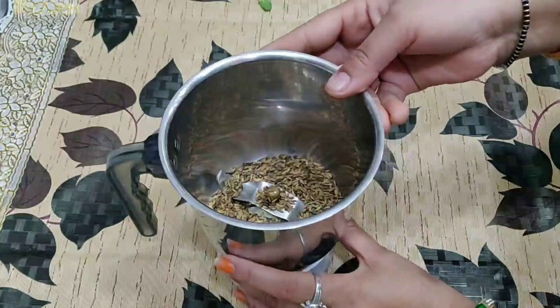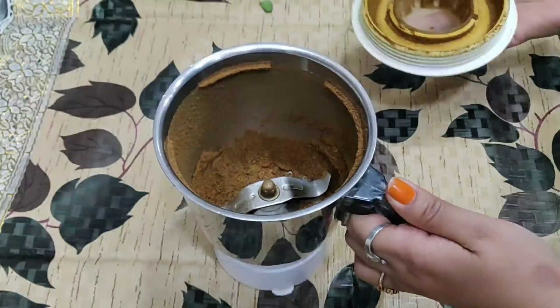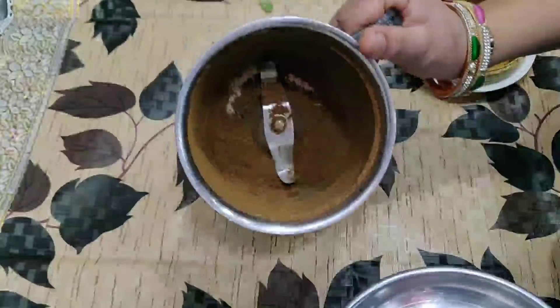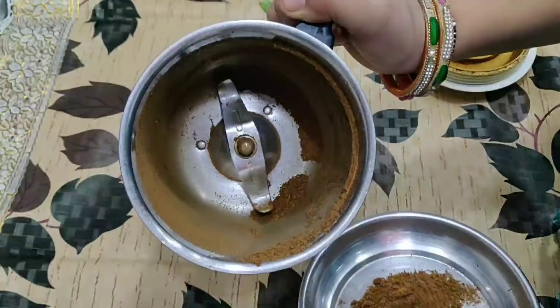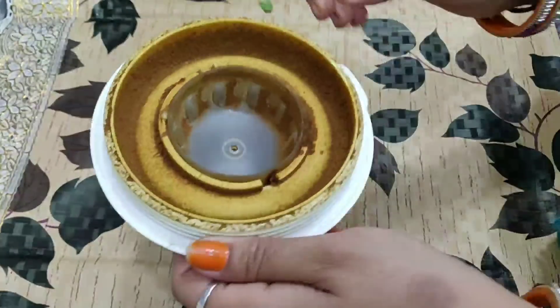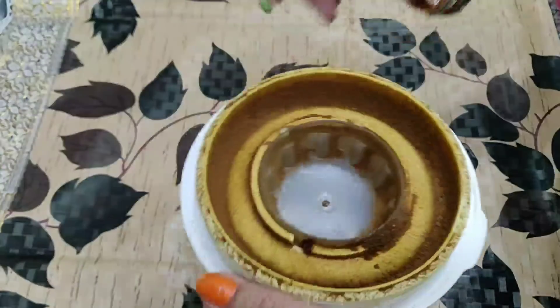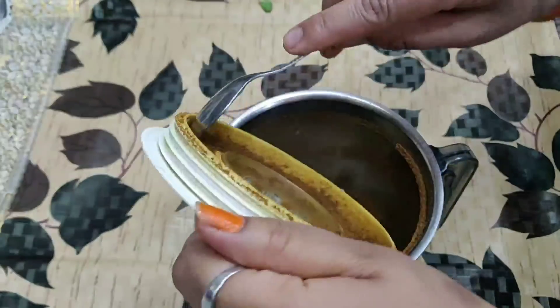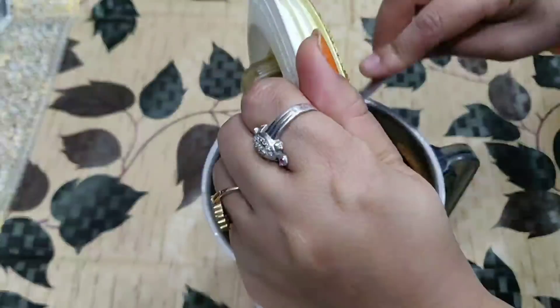We need to mix a little more quantity, so I have to mix it into a powder here. Now we will remove half of the jeera powder — we will not do all of this. We will leave half and add 1 tablespoon into a jar.